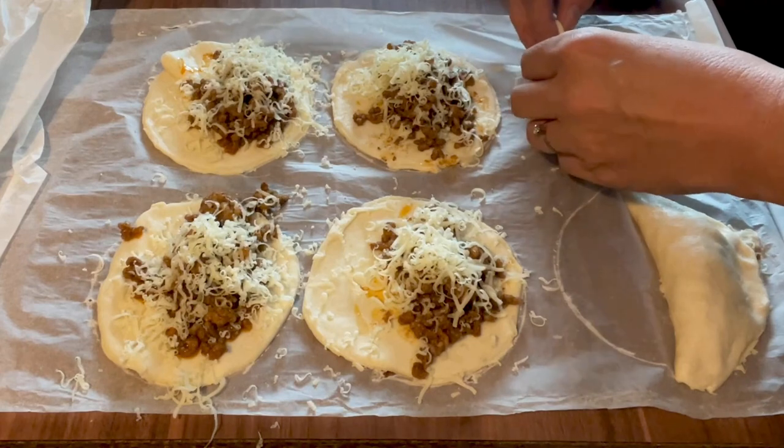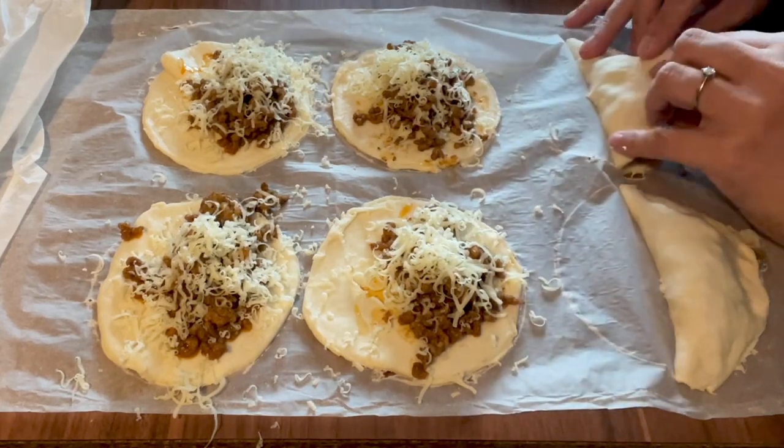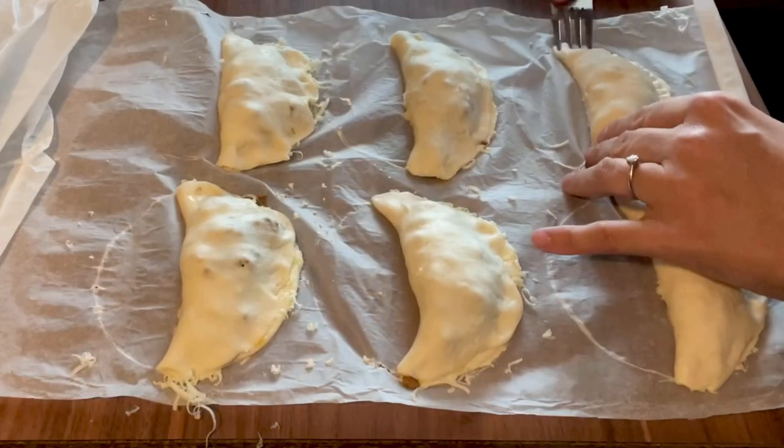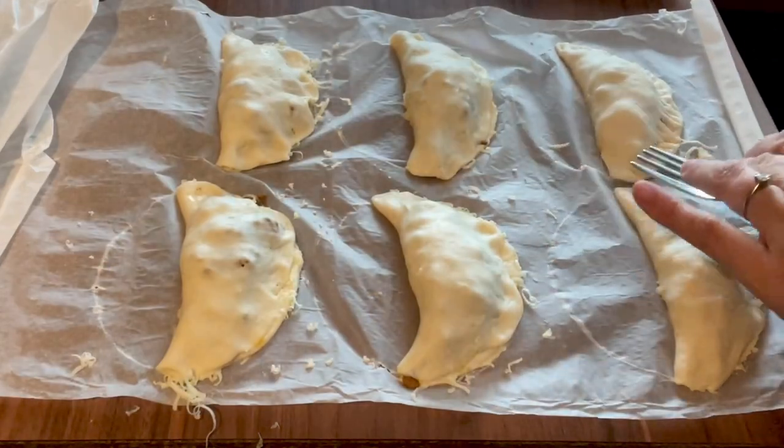Make sure to press down the edges, and then to make it double secure, go around it with a fork pressing down hard.